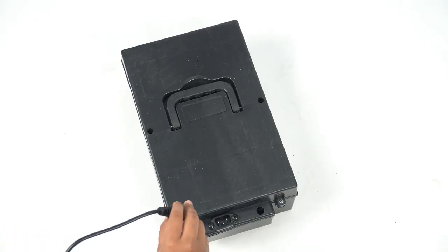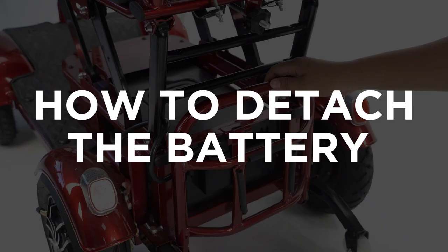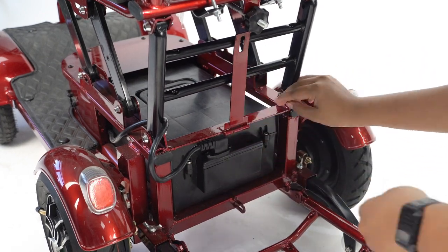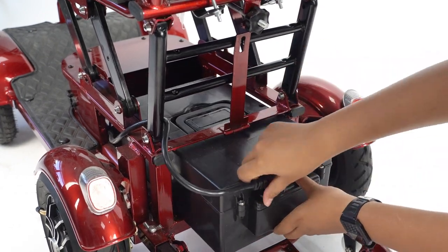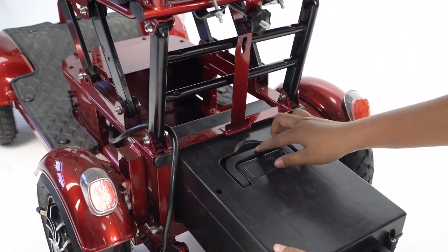Alternatively, you can also detach the battery from the device for direct charging. How to detach the battery: Pull the metal bar down, lift the metal latch, pull the battery out, and plug out the plug.